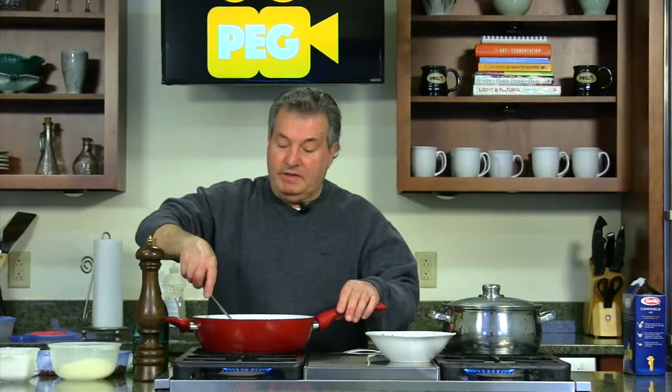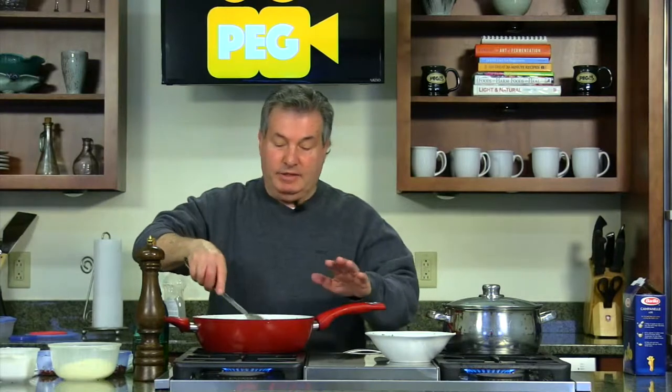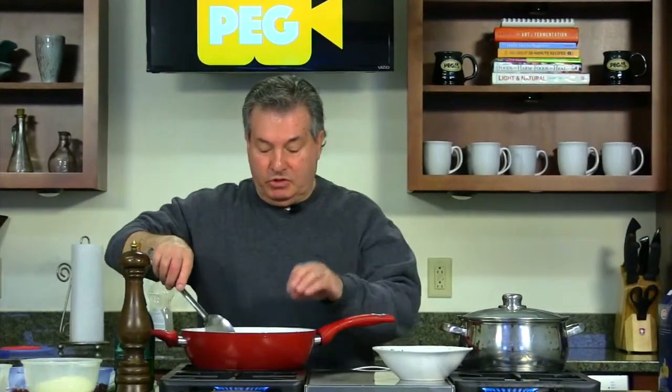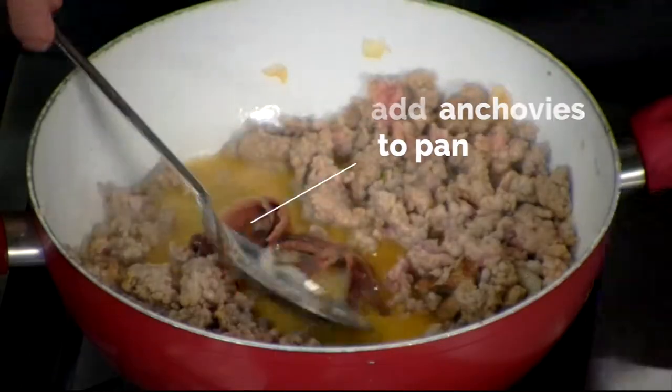So this pasta is a very simple pasta. If you like, you can make it a little bit better — just with the broccoli and garlic, that's it, very simple. But if you put it with the sausage and a little anchovies — I forgot the anchovies! Now I put the anchovies here, four anchovies. It gives it a nice flavor.